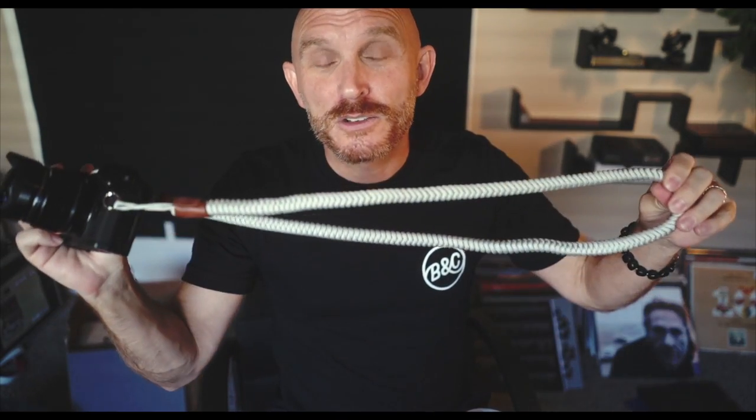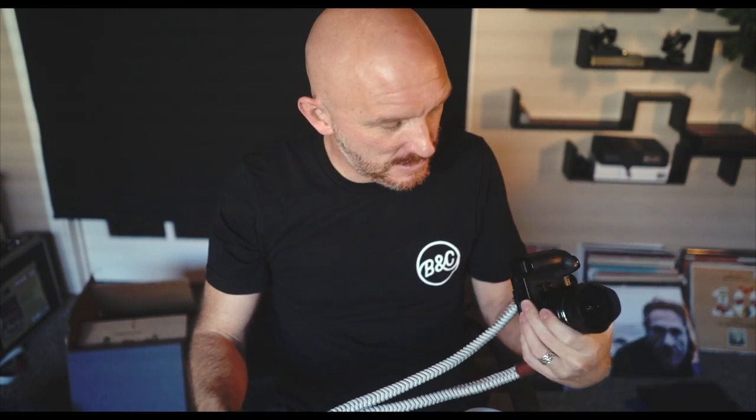So this strap from MonarchStraps.com — the BOA — you can go check it out at their website. They have multiple colors, they're affordable, they're well made, and they look fantastic. I'm shooting this with a Sony a9 and a 28mm f/2 lens, but this strap is really really nice.